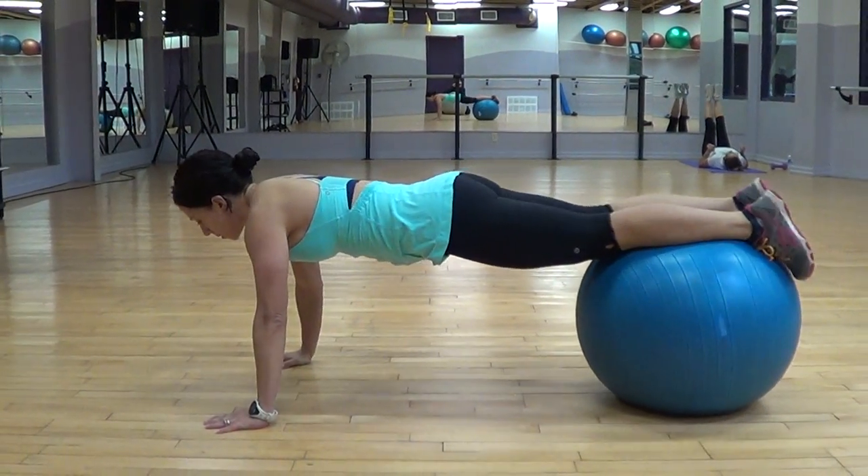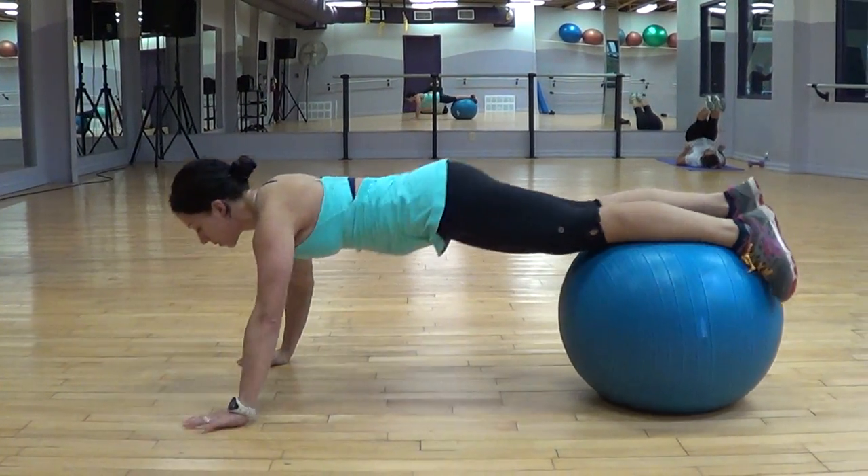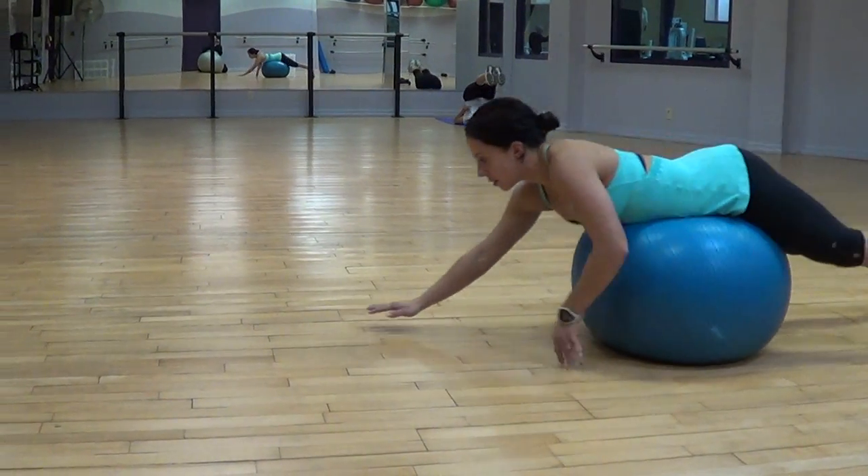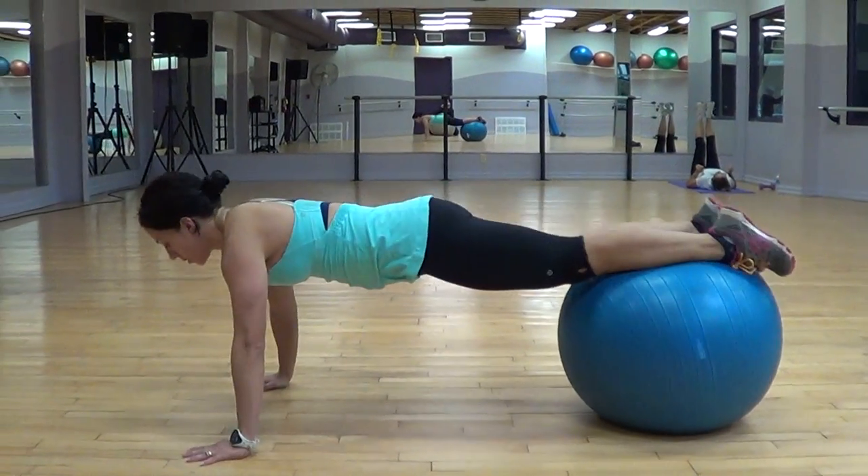The Swiss ball walk out to push up. Just as we did with the Swiss ball walk out, now we're adding a push up when we get out there.